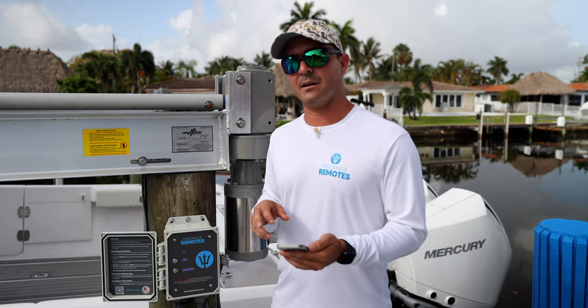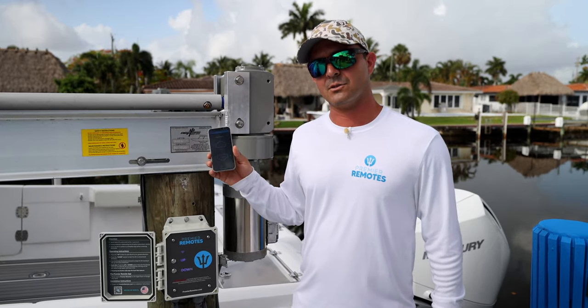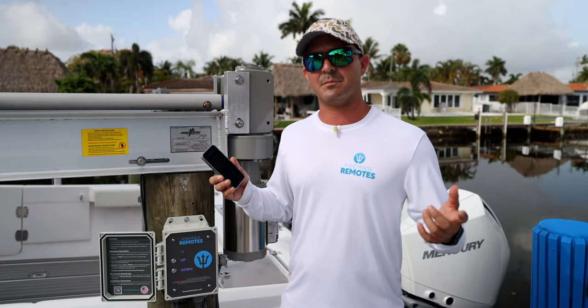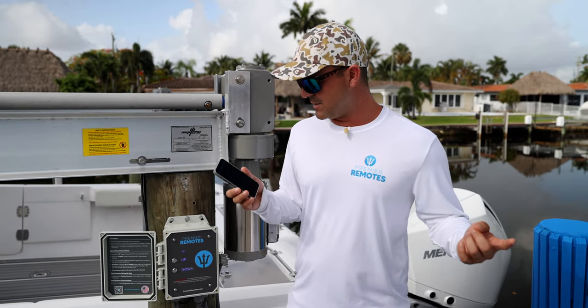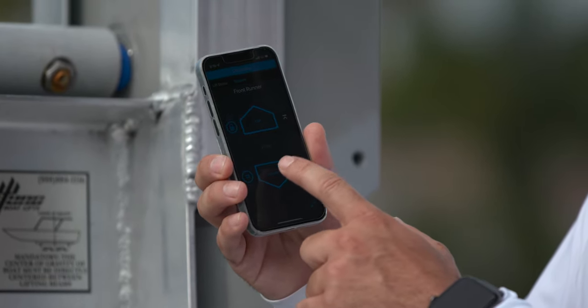The main thing about this lift is you can use it right from your iPhone. From an unlimited distance — you could be at the sandbar or the beginning of your slow speed zone — all you have to do is open your phone, enter the app, and hit down.